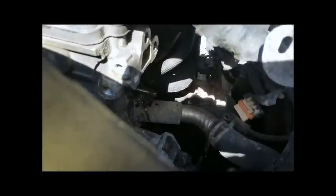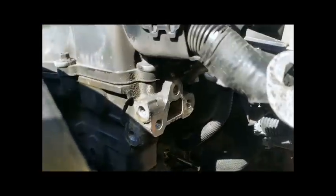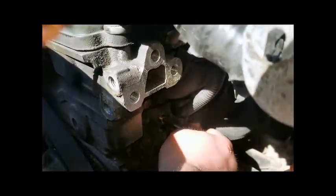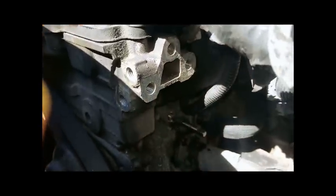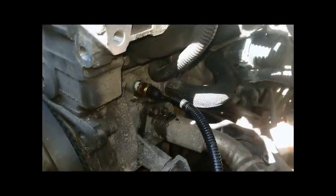It looks like we're going to lose some coolant, so I'm going to get a bucket and put it underneath there. I now have the new sensor in hand. You can see the screw extractor worked — it's definitely turning out the remains. I'm just going to screw this out and thread the new one in right away to lose the minimal amount of coolant possible. Alright, we only lost a little bit of coolant, and I've got the new one started in.